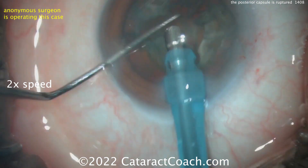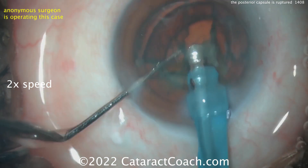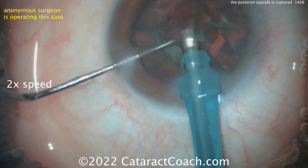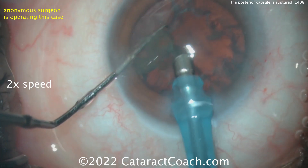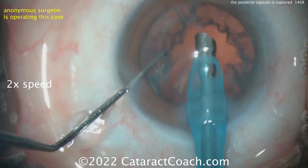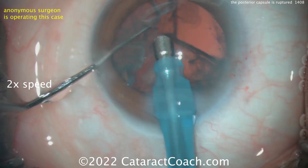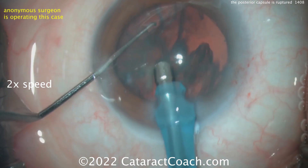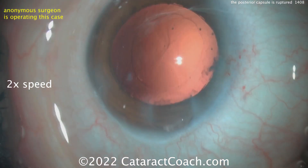Time to remove the nucleus — so far so good. Let's watch carefully. Quadrants are coming out pretty easily. About half the nucleus is out; there's the remaining pieces. A little epinuclear shell remaining — let's see if we can get that out too. Almost — I'd get that piece towards the left more. There it is, all out. Pretty good.